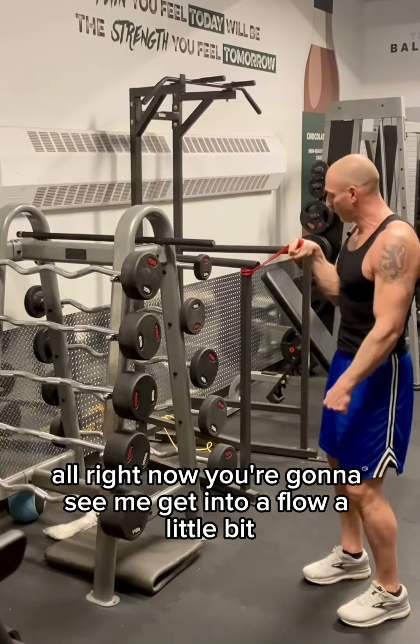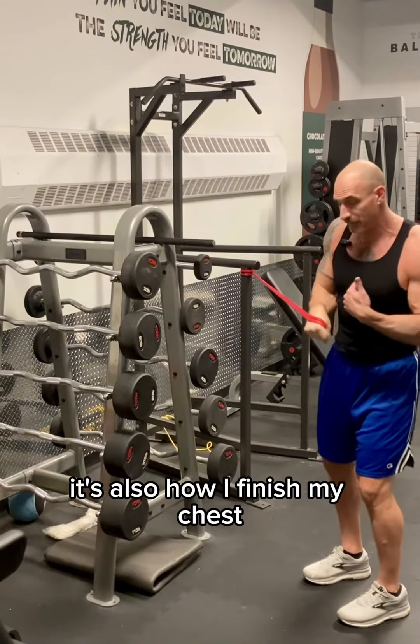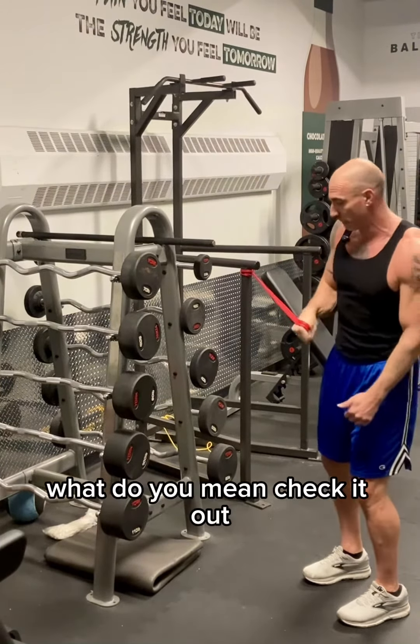You're going to see me get into a flow a little bit. This is how I work my grip — it's also how I finish my chest. People always ask me, what do you do to finish your chest? Well, arm wrestling drills. Check it out.